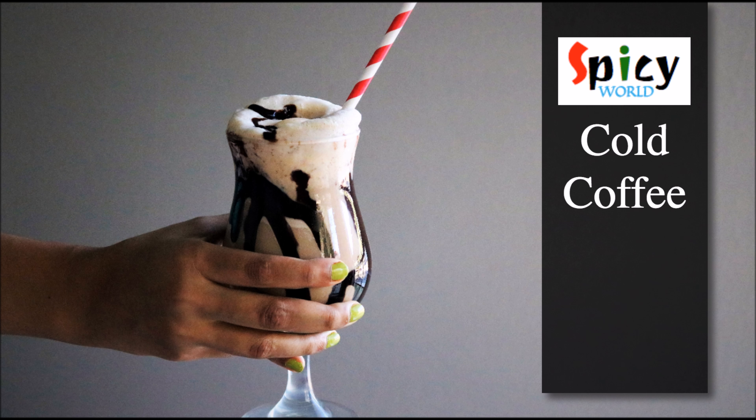Hello friends, welcome to my vlog. Today I'm going to share the recipe of cold coffee, so let's get started.